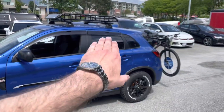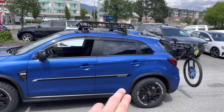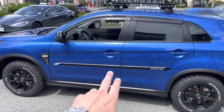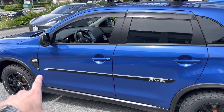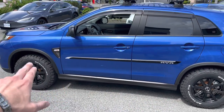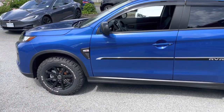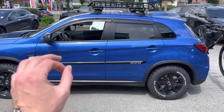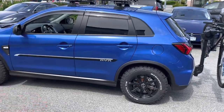On the sides we added vent visors around the doors and windows — they look awesome and fit really well with this off-road edition. We also added side molding with a chrome RVR line. It's just the right amount of chrome that plays together with the white lettering on the tire sidewalls and the RTX wheel center caps, giving a nice two-tone contrast.